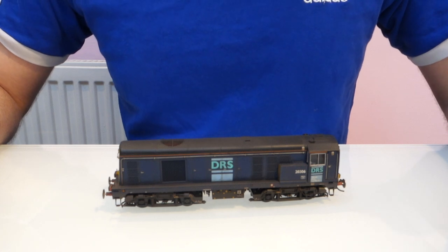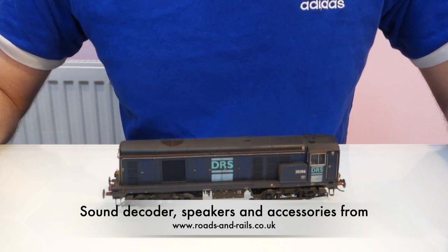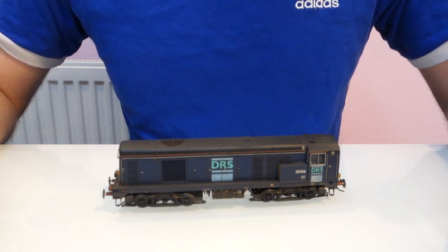Now that the model's all back together I'm going to get it onto my track and have a listen to it. I'll put some clips up at the end of this video so you can hear it too, and hopefully you like the improvement. If you've got any questions or want to leave any comments, you can leave them below. Thank you for watching.